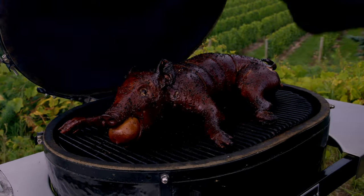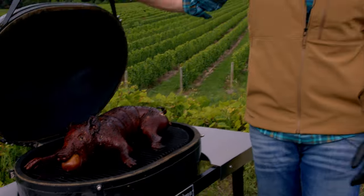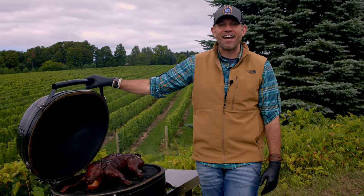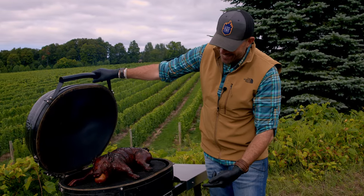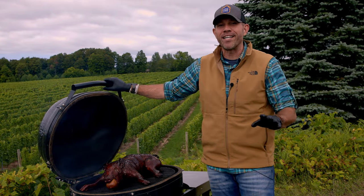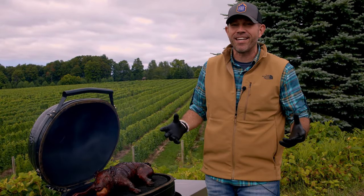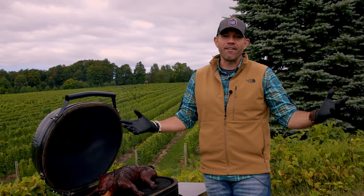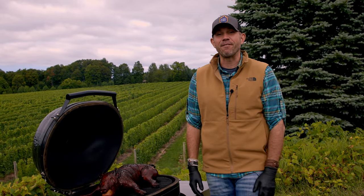Look at the color on that suckling pig — we're in the fourth quarter right now. Internal temps are registering 175 degrees. We're going to rip open the intake vent and dial up temps in the grill to about 400 degrees to crisp the skin of that pig. We're looking for 190 degrees as a finishing temp. At that point we'll have a small rest, and then it's time to feast.